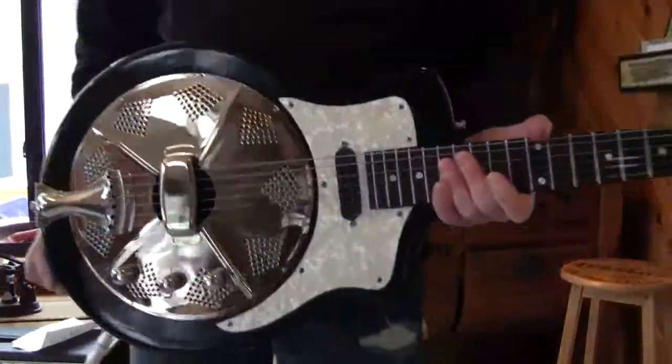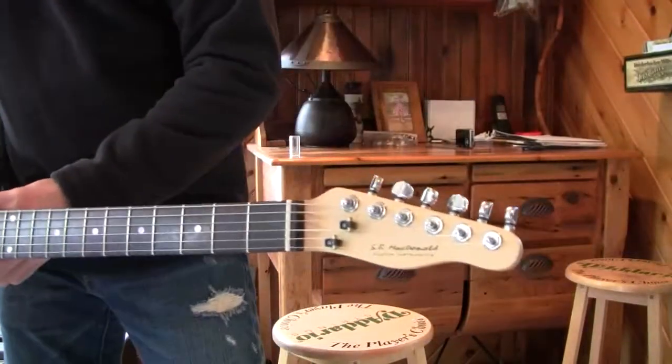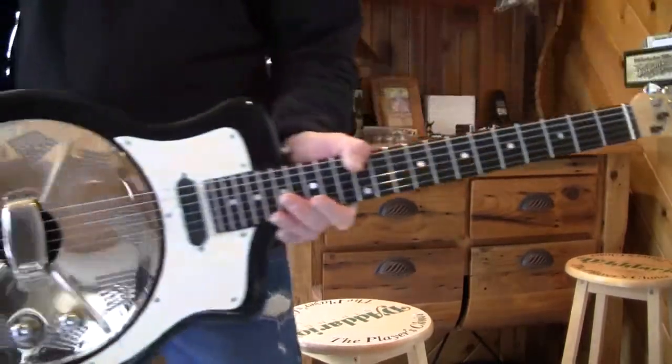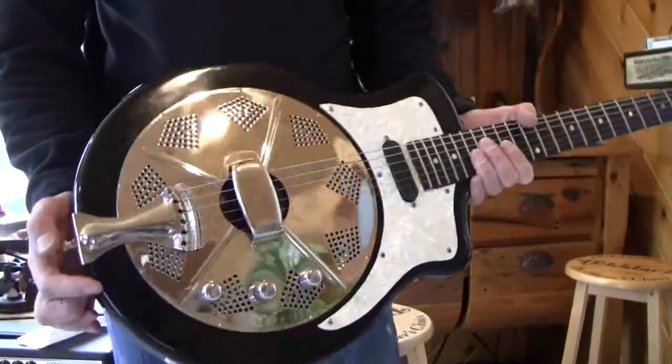This is about as raw as it's ever going to get from Eddie V. This is a 1998 SB MacDonald prototype. This was like the first one that SB MacDonald — I think his name is Scott — out of New York, built.